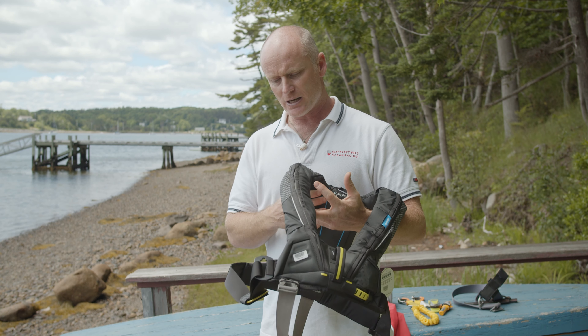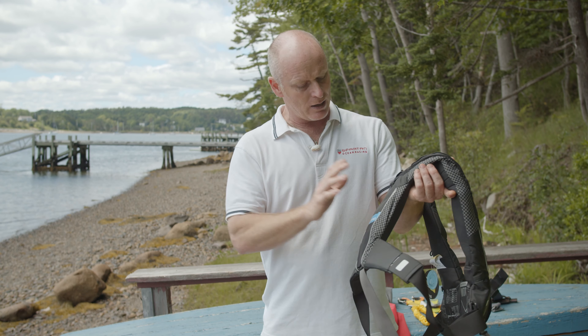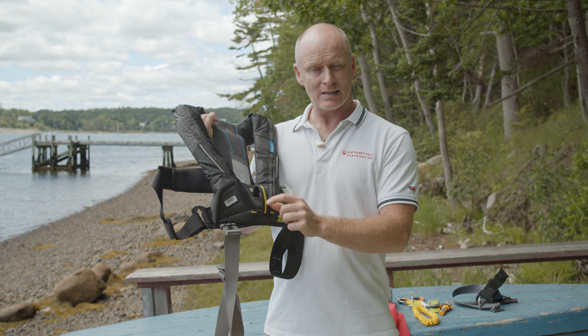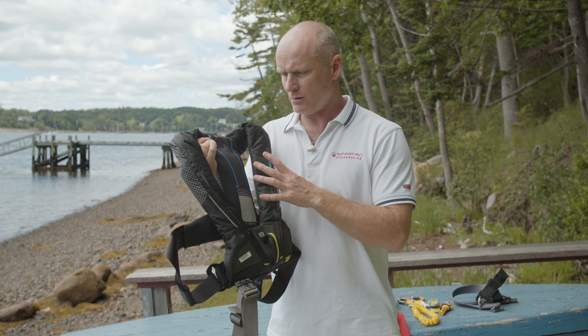That's the Vito life jacket in operation. Getting it folded back up is easy - there we go. If you want to learn how to put these back together properly, there are videos from Spinlock in the description below giving information about repacking the life jacket and dealing with the Hamar inflator, which is a lot to learn but really great if you're worried about spray coming over the bow.